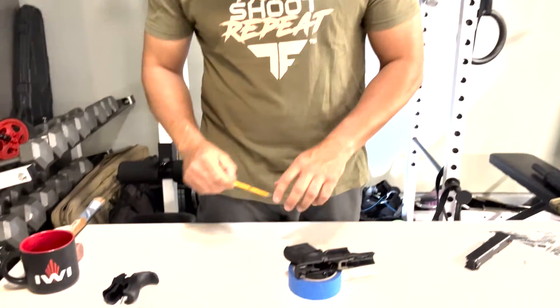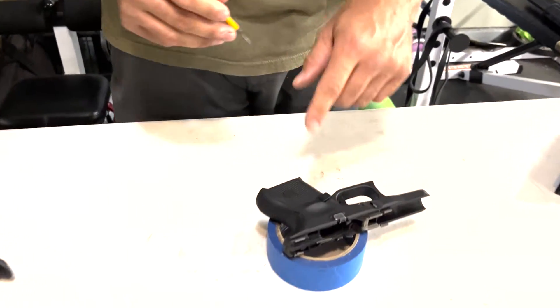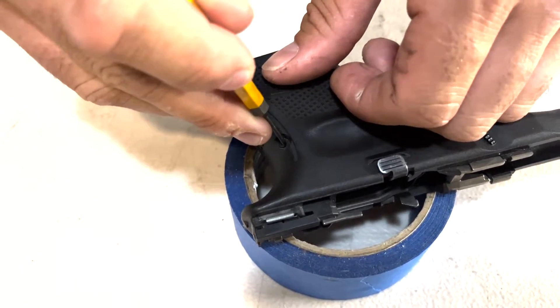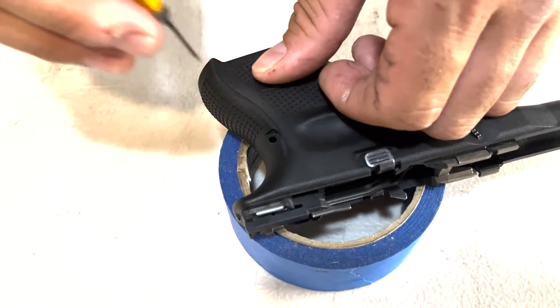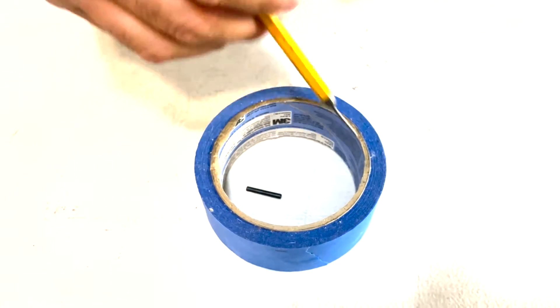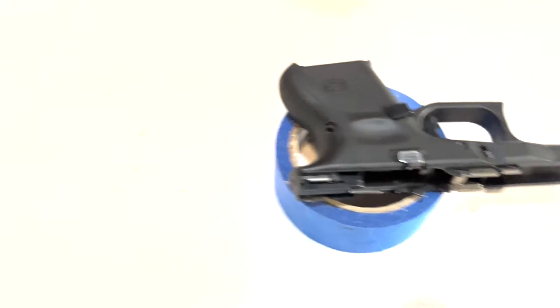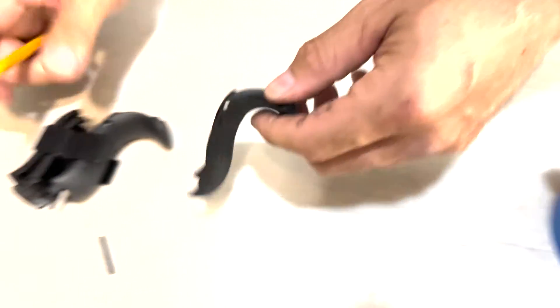You might have to adjust the size of the grips to balance with the size of your palm. Once I've determined which grip I'm going to need, I'll remove the original pin. Using this punch, I'm going to push it out, and I'm keeping it inside a tape roll to make sure I don't lose it.